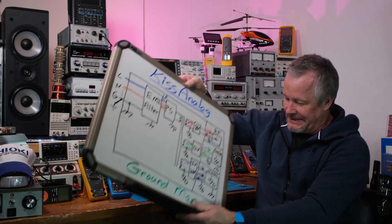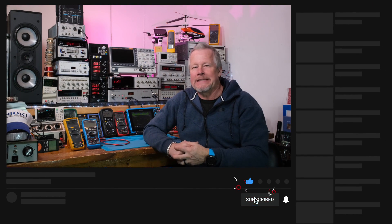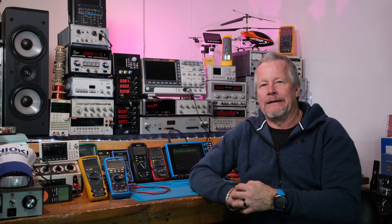Thanks for watching. Hope that made sense. I want to give two thumbs up to my patrons — really appreciate you guys. You can become a patron; the link's down below. I've also got a link below for the grounding video I did just before this one. I posted that grounding video today, so these are just one day apart. Alright guys, thanks for watching — we'll see you next time.